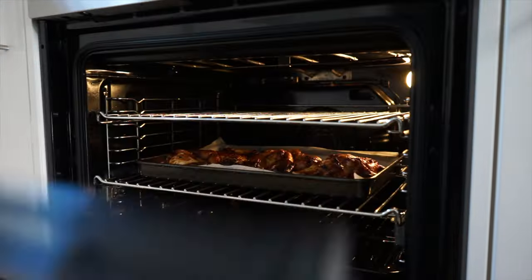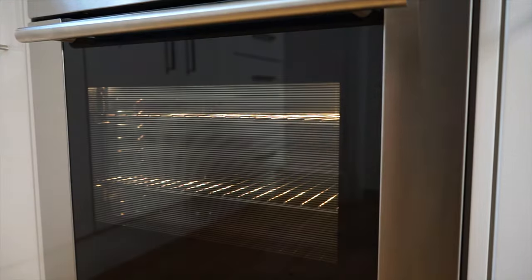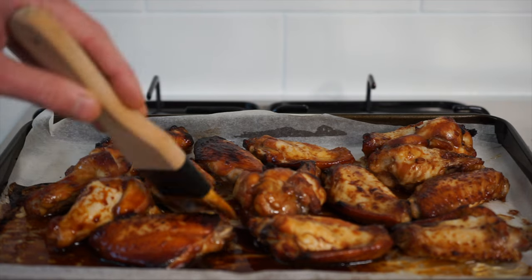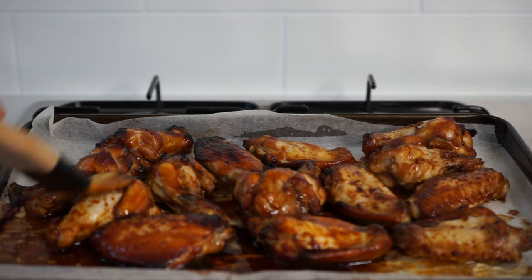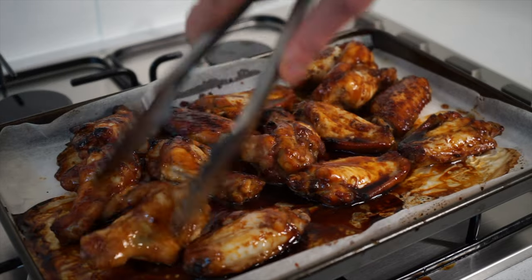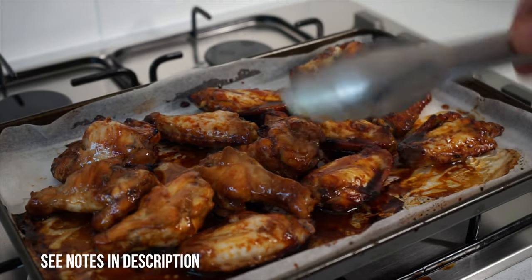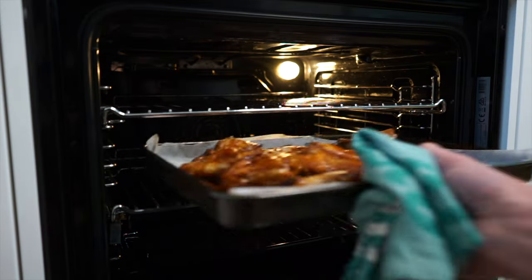Going back to the chicken — after 20 minutes, remove it from the oven and place it onto a heat-resistant surface. Using a pastry brush, baste over the marinade we reserved earlier. If you don't have a pastry brush, just try and spoon the marinade on as best as you can. Once done, flip the chicken over and brush the opposite side. Once both sides are fully coated, these go back into the oven for 10 minutes, then repeat that basting step again and cook for another 10 minutes — so 40 minutes total cooking time.